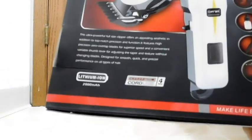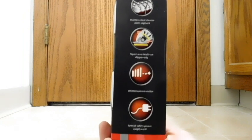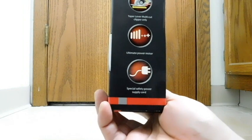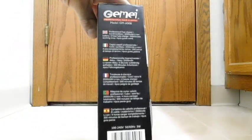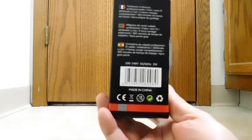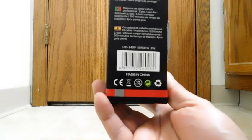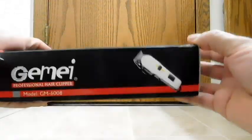Over here we have both the lithium battery picture and some more highlights — the stainless steel chrome plate segment, the tapering lever which we already mentioned, ultimate power motor, and the special safety power supply cord. Made in China. The specs show 100 to 240 volts, 50/60 hertz, 3 watts power.